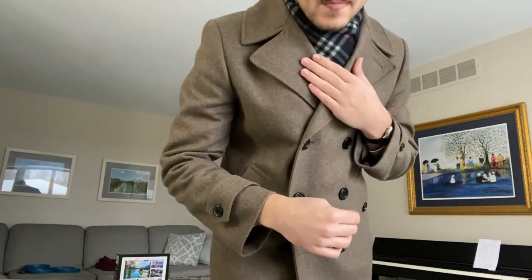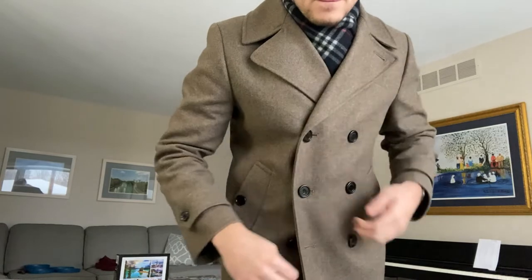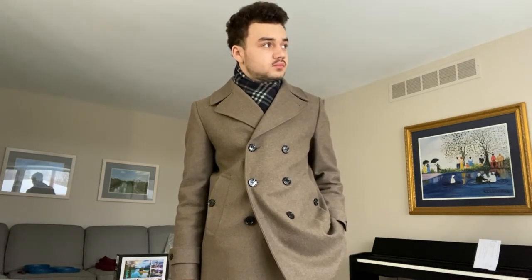In terms of warmth and functionality, in this outfit I paired this scarf with a nice wool pea coat that is also from Burberry. This scarf is very nice and warm and pretty comfortable. It is not as comfortable as a cashmere scarf — I have felt Burberry's cashmere scarves — so this wool is a bit rougher, but it is definitely a lot nicer of a feel than an acrylic scarf or anything man-made.